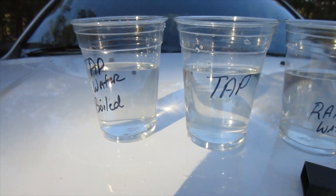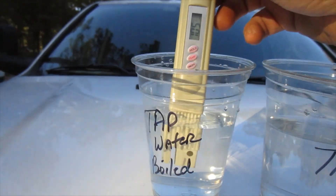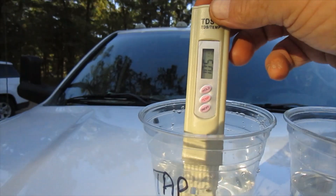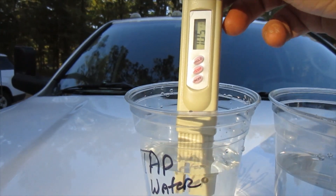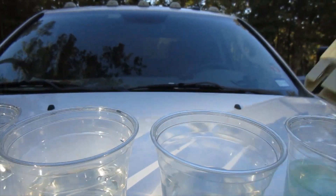Now the next one we're going to do is the tap water boiled, and it made a considerable difference. Look at that — 105. Now that's the same water that was in the tap water, we just boiled it. We wanted to see what the difference would be. That is acceptable according to what I found out on the internet — the internet says 250 or less. So yeah, I would drink that, I'll let my dogs even drink it.